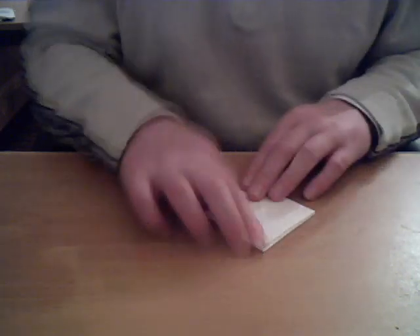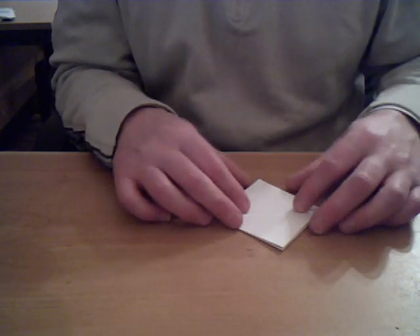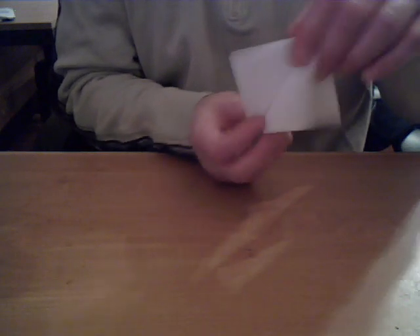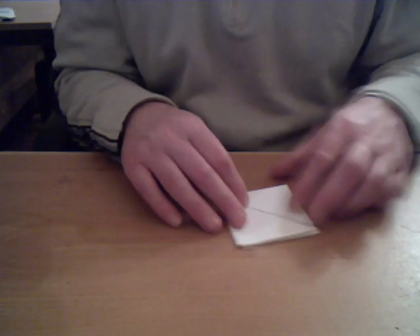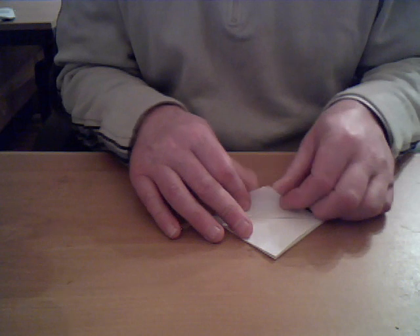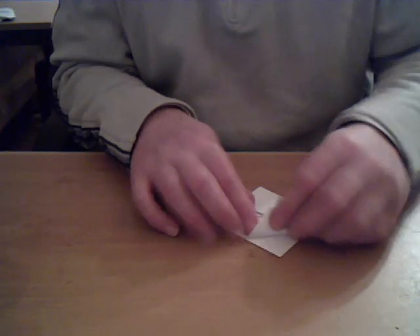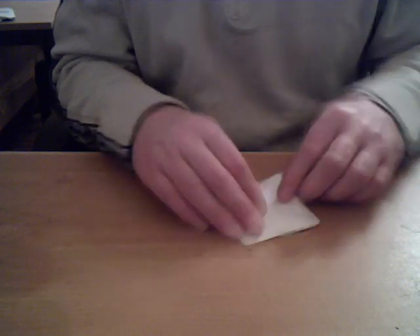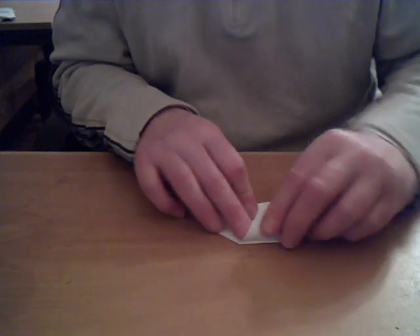Now you have a diamond shape. So now what we're going to do is — the corners here — you should have a shape now like that. What we're going to do is take the corners, not the ones with the flaps we've just done, but the other corners, taking one corner at a time and putting it into the middle like so. We do that on all four sides.